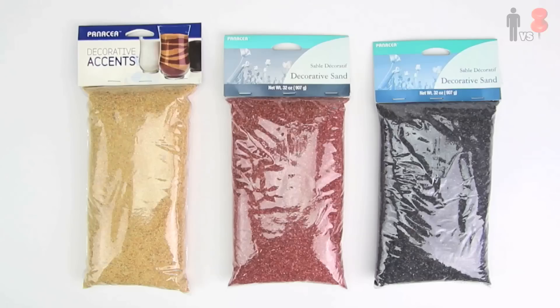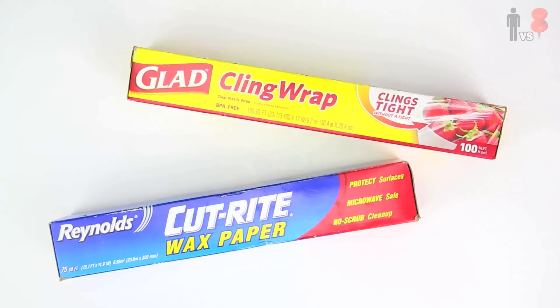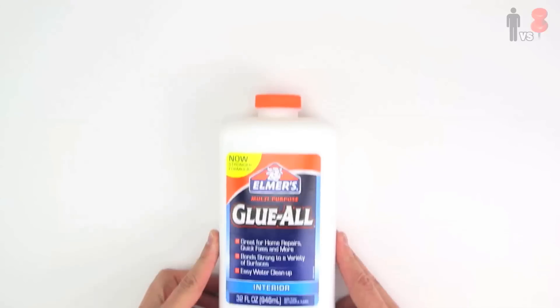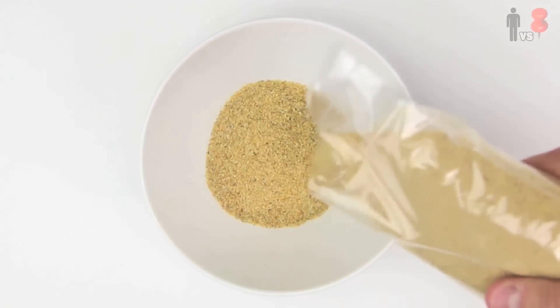I picked up some sand at the craft store. I got a few different colors because I thought I would get fancy. While there, I also picked up this fishbowl, which I'm going to use as my mold. I grabbed some plastic wrap, some wax paper, and some Elmer's glue. The pin doesn't necessarily give any kind of exact measurements, so I'm kinda on my own over here.